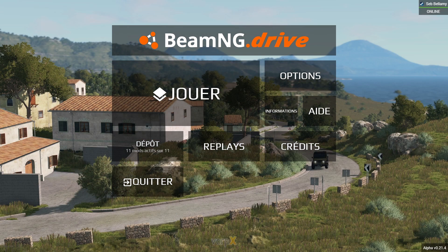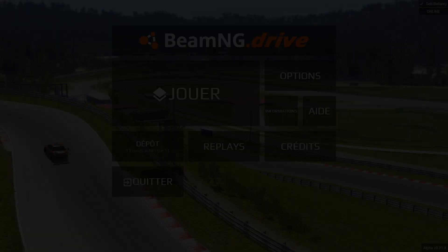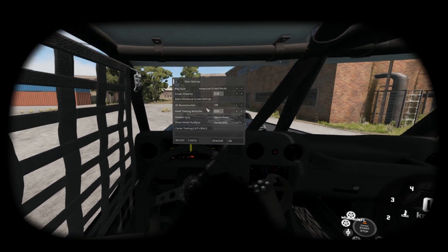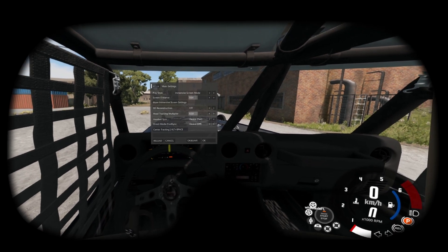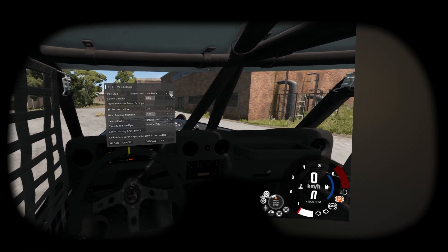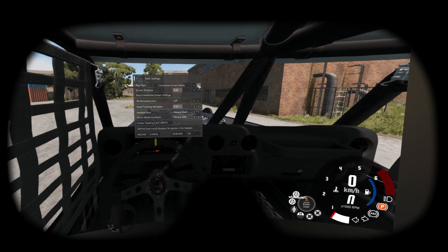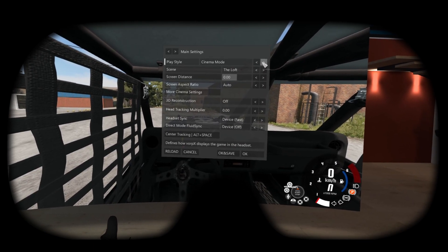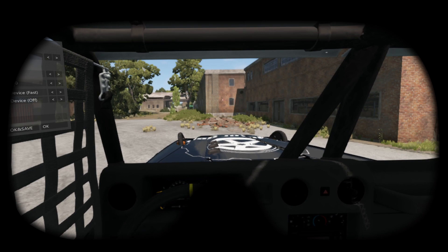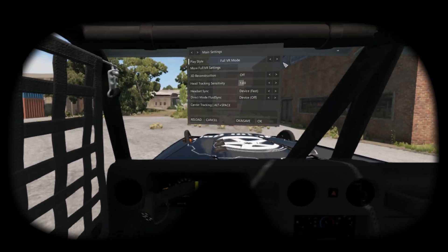For my part, I don't move them as I don't want to see them. Now wear your headset and press the key bound to the Vorpex menu — for me, Backspace. Now you'll see this menu. Set play style to Full VR.